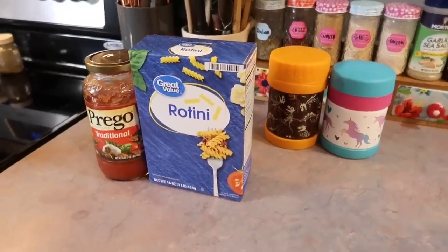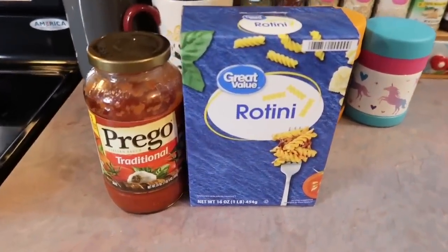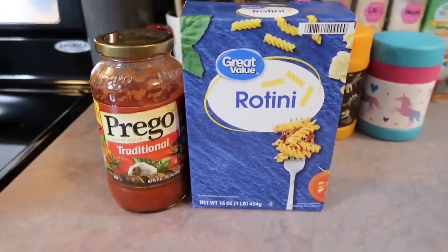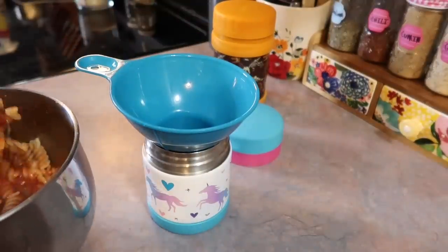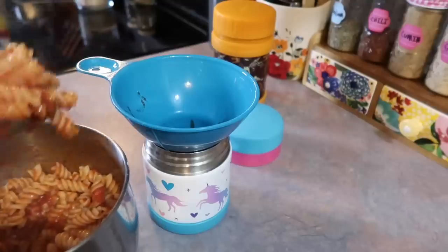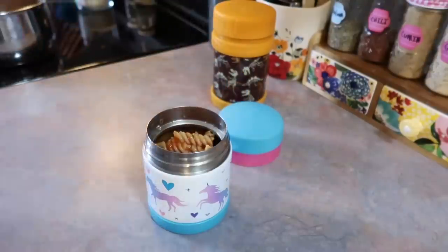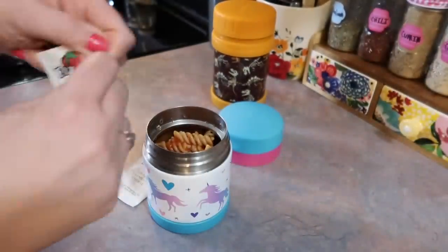On this day I made them another one of their favorite school lunches — just some basic spaghetti. They have been preferring the rotini pasta lately over spaghetti noodles; they just think it's more fun and it's definitely a lot easier for them to eat. I found this canning funnel at Walmart for really cheap and that is what I use to help me get the food in there without making a complete mess. One of you guys gave me that tip and it has been a complete game changer.